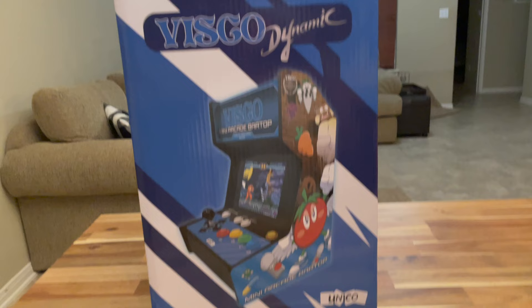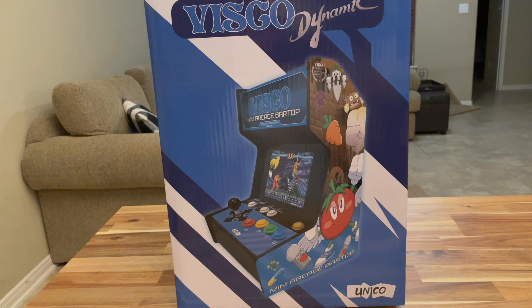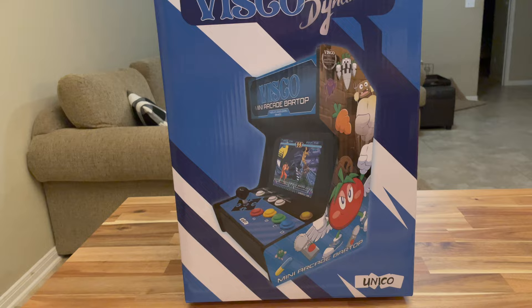Hey everybody, today we're going to take a quick look at the new Visco Mini Arcade Bar Top by Unico. This is a sample unit that was sent to me and we're going to open it up, fire it up, and show you the menu and all that kind of stuff.